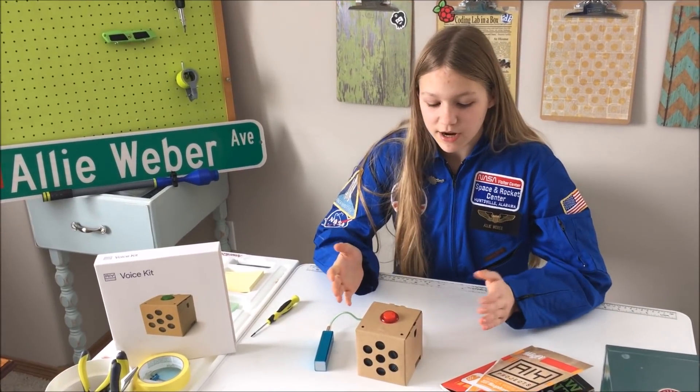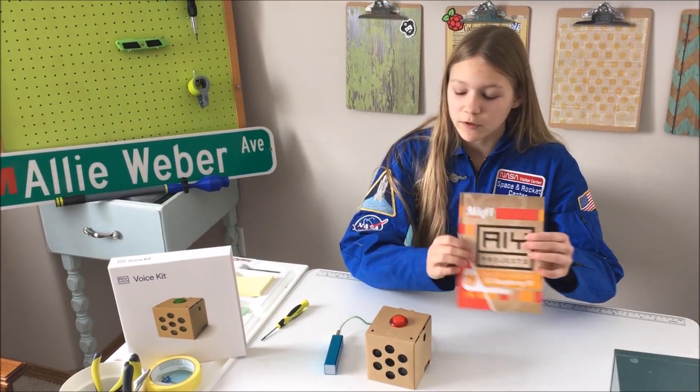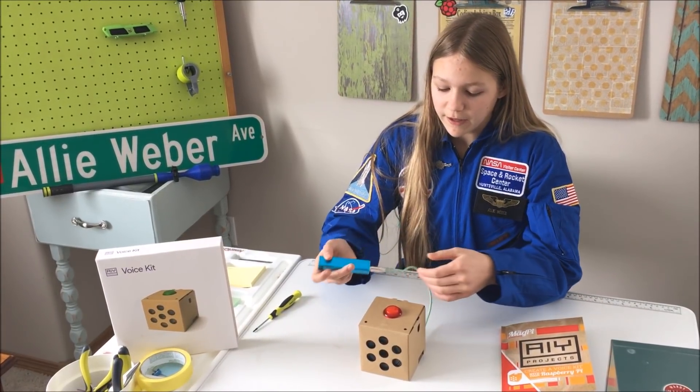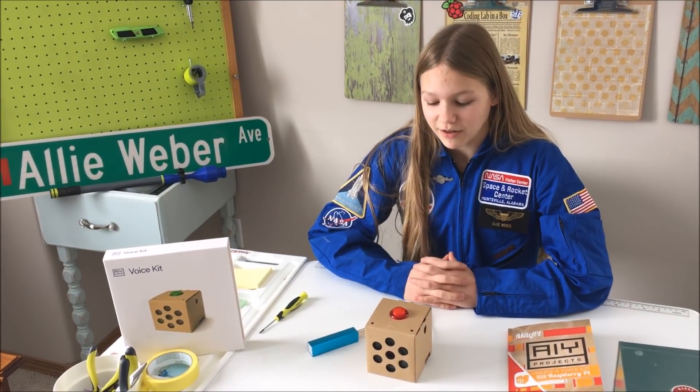Now it's all put together and I've uploaded the code using the instruction manual — it was super easy, by the way. I also added this small battery pack thing to it, so now it's powered on its own. We can test it out now.